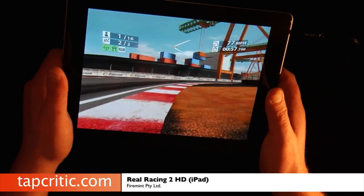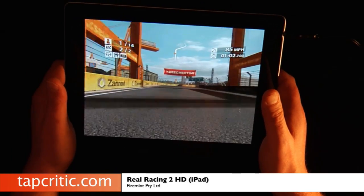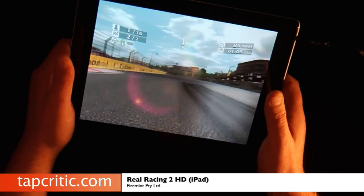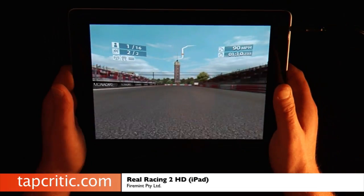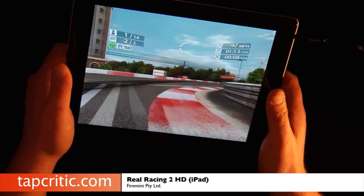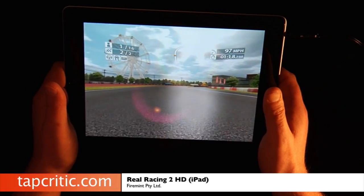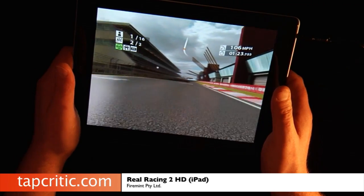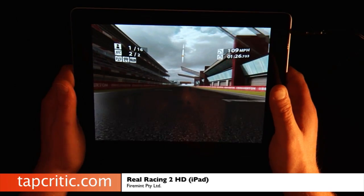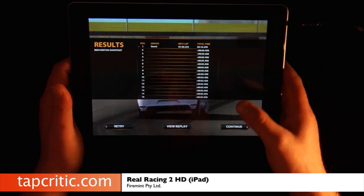I don't have the HDMI cable yet, so I'm still using VGA out, but it's pretty damn impressive. I just can't get over the frame rate of this — it's just crazy. Let me show you the replay. I lost my bumper — pretty funny.